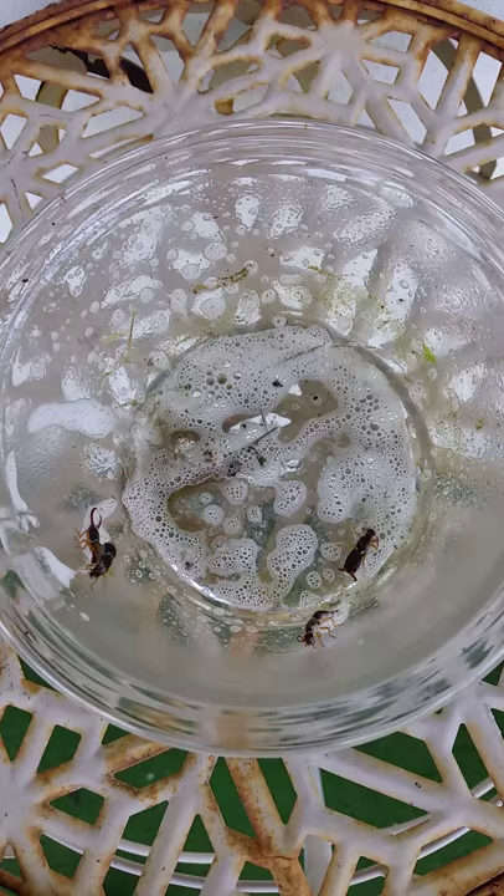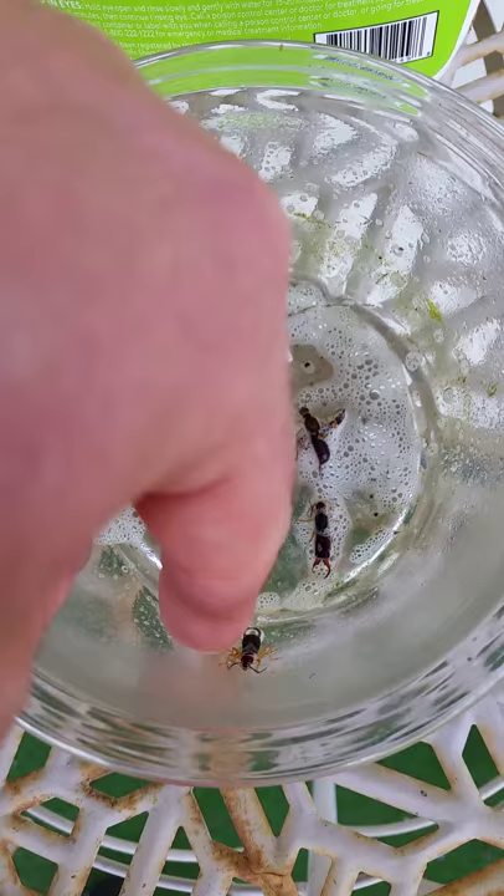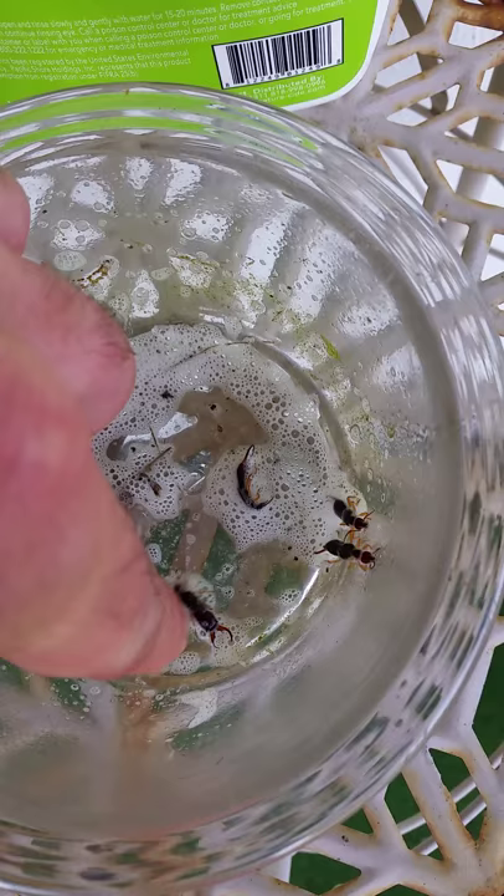Kind of elapsed time here. Let's see. That one looks pretty dead already. This one's on its way out here.